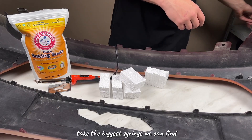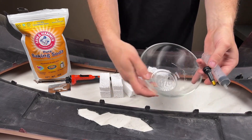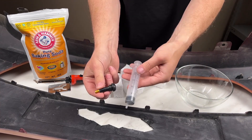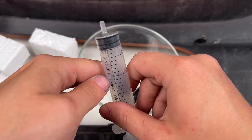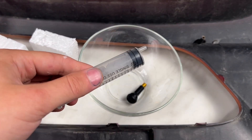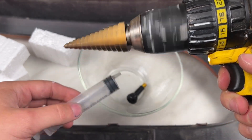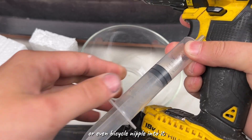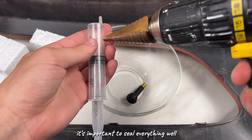Take the biggest syringe you can find. Make a side hole in it and insert a regular car or even bicycle nipple into it. It's important to seal everything well.